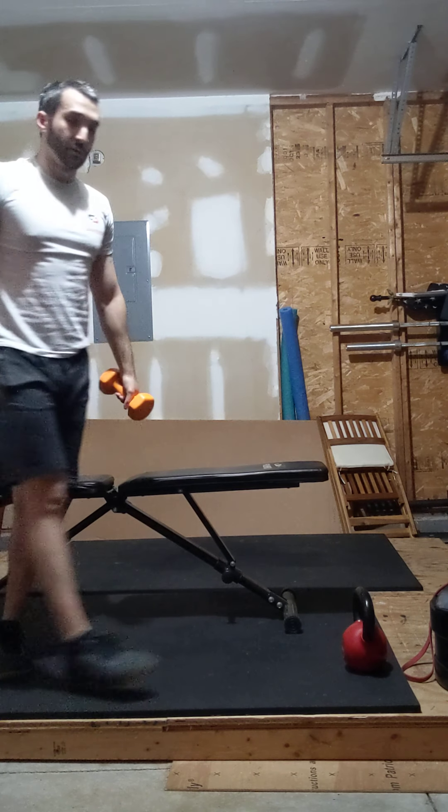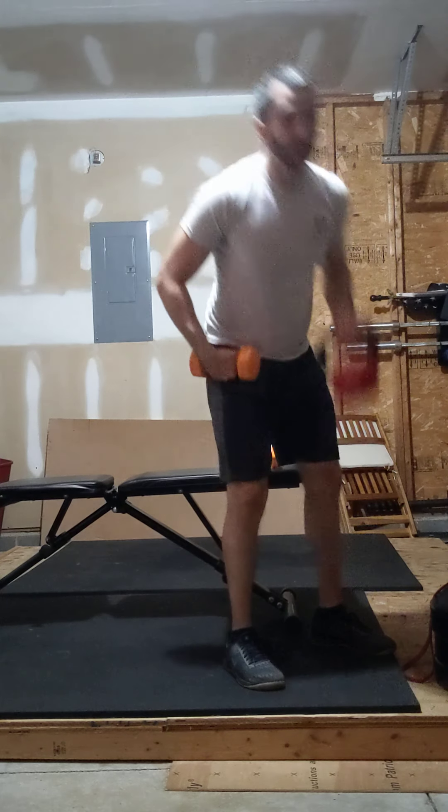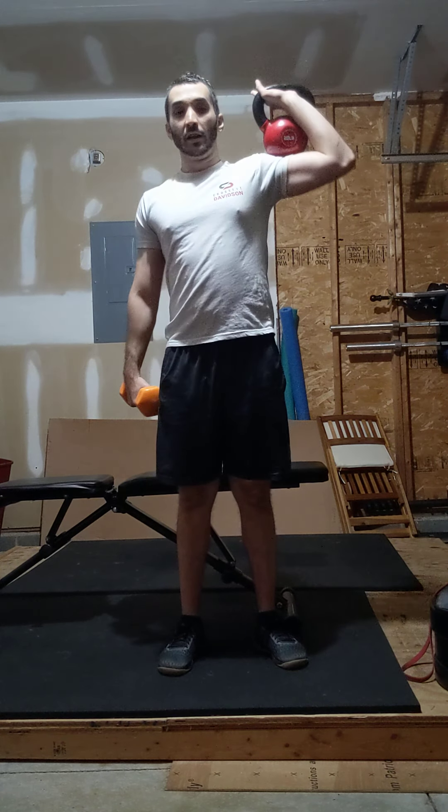Next is going to be the little overhead circuit. So ideally you'll have a kettlebell and a dumbbell. The kettlebell will be in the front rack. Notice this front rack — I'm not like this, I'm not like this, I'm not holding it behind me. I'm holding it like I would a barbell, right? Elbows slightly up, knuckles to my chin. Dumbbell in my opposite hand — ten presses.